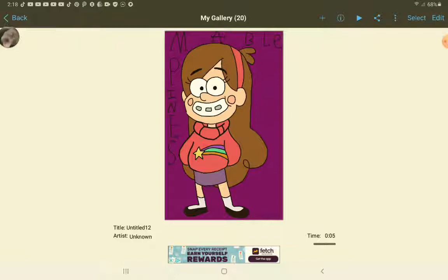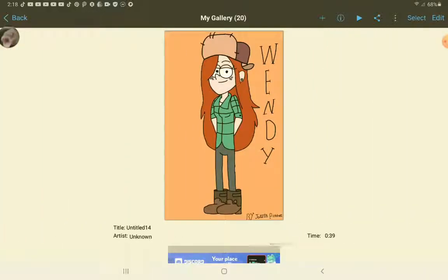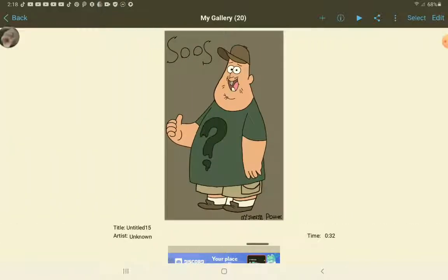Here's Mabel Pines. I kind of messed up on the eyebrows on this one, but it's fine. Basically how I traced these is off the TV, because I was watching it and I was like, oh my gosh, I should do tracing of this. Here's Waddles — Waddles Pines. And here's Wendy.